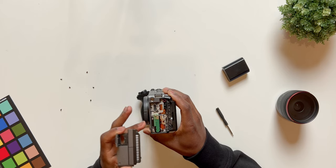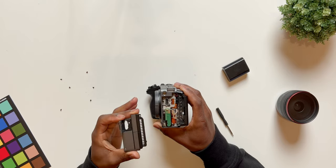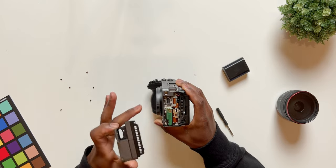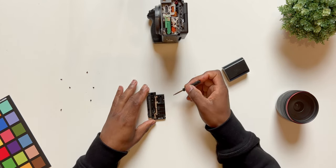You want to set this somewhere with not a lot of dust or debris while you remove these doors. Do this next part very quickly because you don't want anything getting inside your camera and messing it up. Now if we flip this over, we have a few different screws to remove.